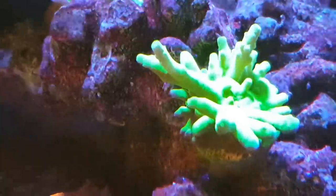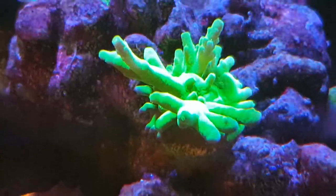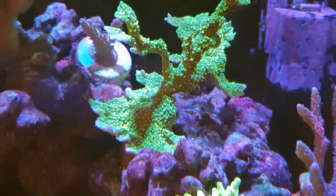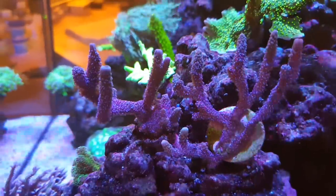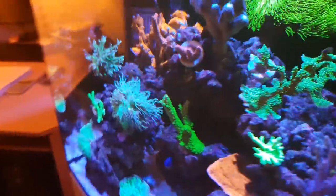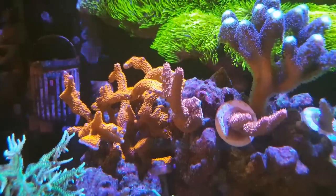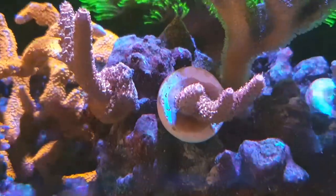The acro trache has erupted with loads of new growth and really good color in the past six weeks. The santa montipora is doing really well with massive growth. The blue digitata has had loads of growth with good color. The purple stylo at the top and the red digitata at the back — everything is doing really really well.